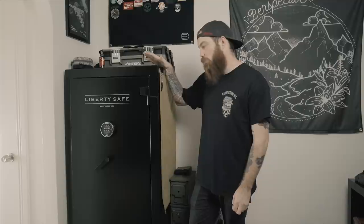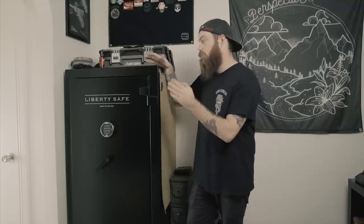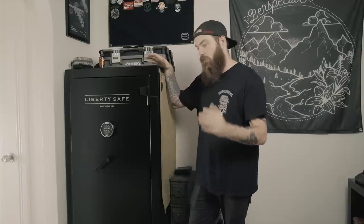Their website is super rad. If you order from their website, you can customize the safe however you want it to be. You can customize the dial, the handle, color, interior, lights, electronics, whatever.